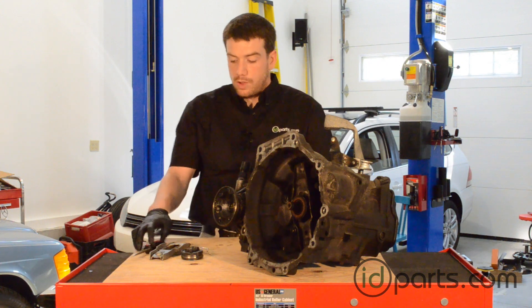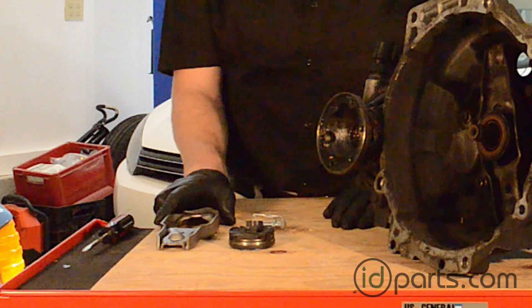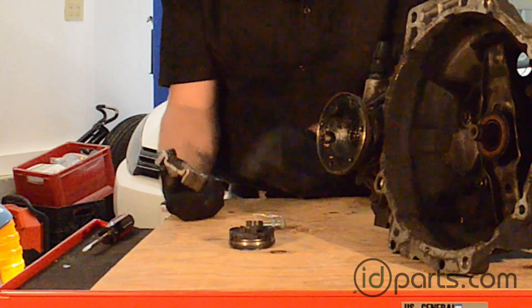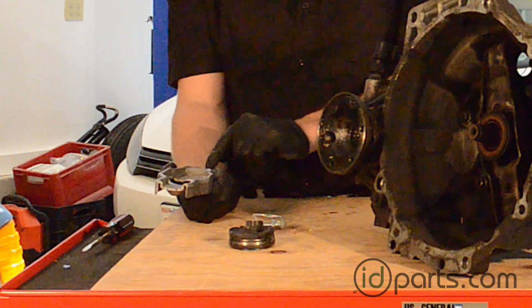So these are all the components, and here I have them on the bench all laid out so we can take a look at them individually. Here's the clutch release lever. The ball pin holds in that little slot, and on this end is where the clutch slave cylinder presses down.